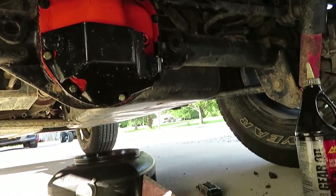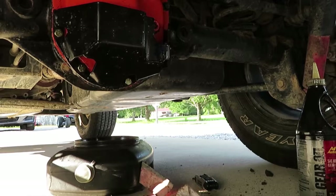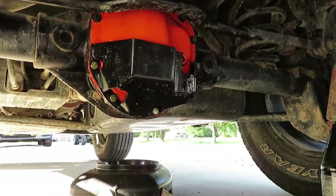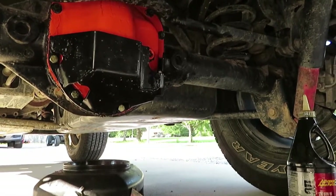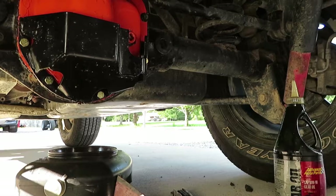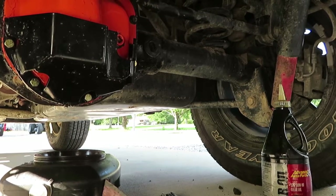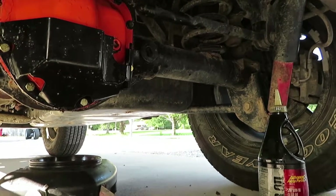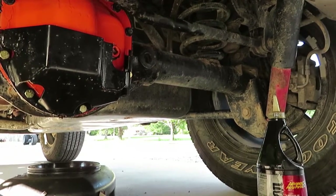Knowing when your differential is full is usually very simple. If you have an aftermarket differential cover with extra capacity, it may be a little different — follow the instructions that came with it. But generally on a differential, you fill it up to the bottom of your fill plug, whether it's threaded in or push-in. I like to fill it until it starts draining back out — that way I know it is full. Fill it till it starts to drain out, then put the plug back in and away you go.